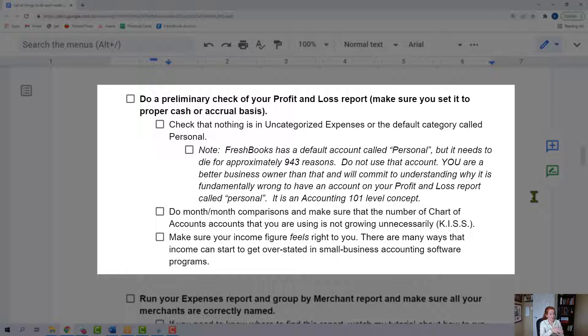FreshBooks has this default account called personal, and you should never, ever use it. As a business owner, you have to learn a little bit about accounting. There is no account called personal on your profit and loss statement — it should never be there. Personal transactions are money you're taking out; you're taking equity out of your company when you use your business account for a personal transaction. It belongs on the balance sheet, not the profit and loss statement. Please keep learning these basic accounting concepts.